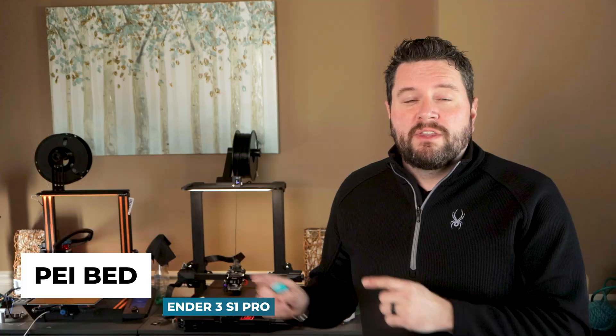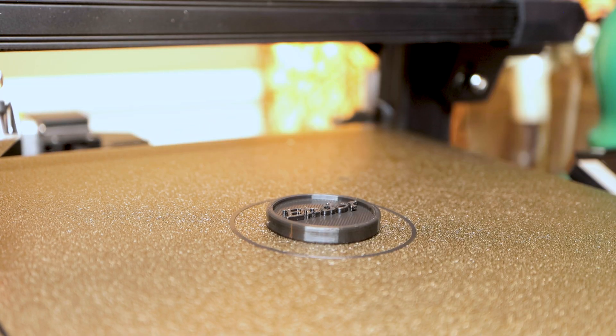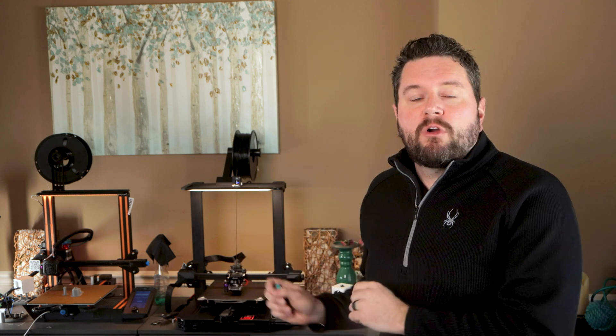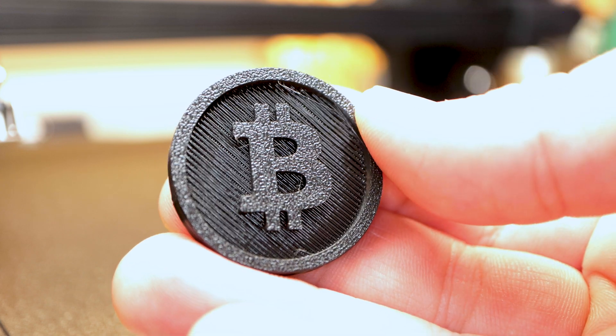The next upgrade is the PEI spring steel magnetic bed. It really helps make tricky prints even easier. When the bed is hot, prints stick really well, and once they cool they typically pop off. If they don't pop off on their own, you can pull the bed off, flex it, and the print comes right off. Plus, if you make a mistake and scratch up the bed, you can just pick up a new replacement on Amazon. The one that comes with the Pro is textured, so the bottom of my PLA prints have kind of a sparkle to them, especially in black. If you don't like that, you can swap it out for a smooth PEI bed like the one I have on the V2.